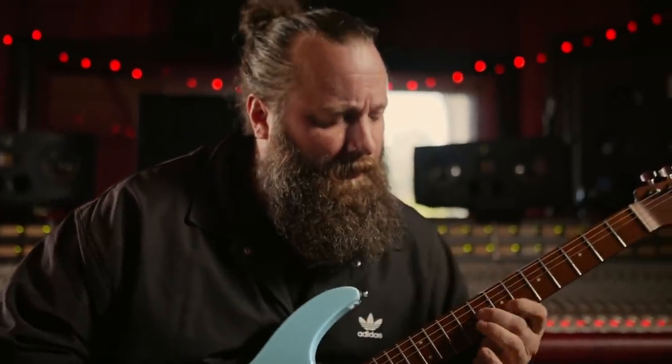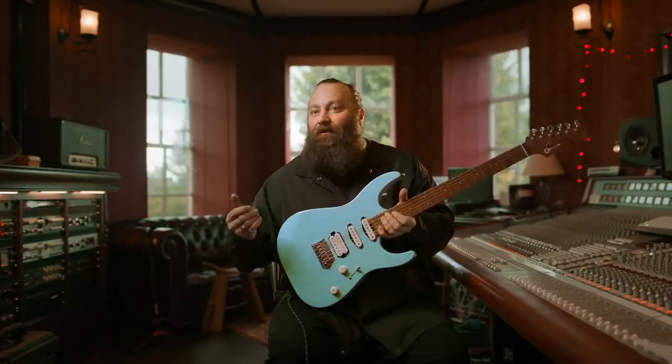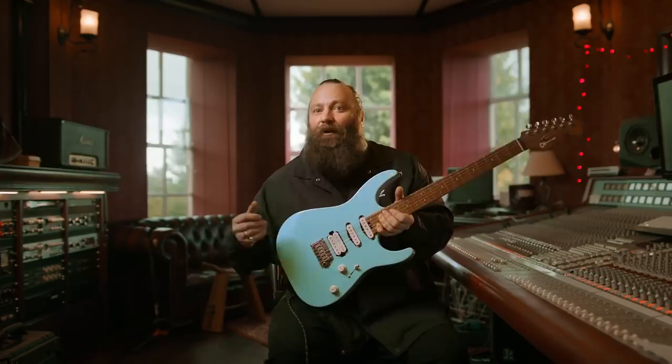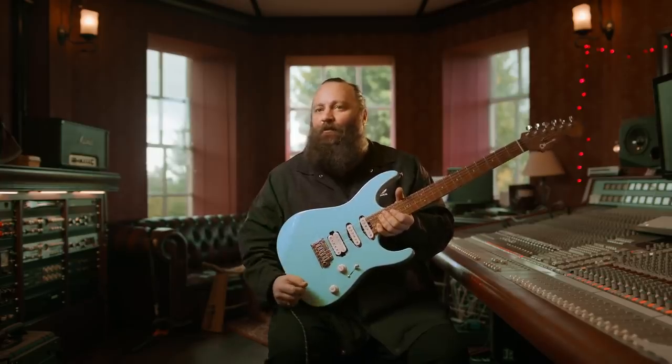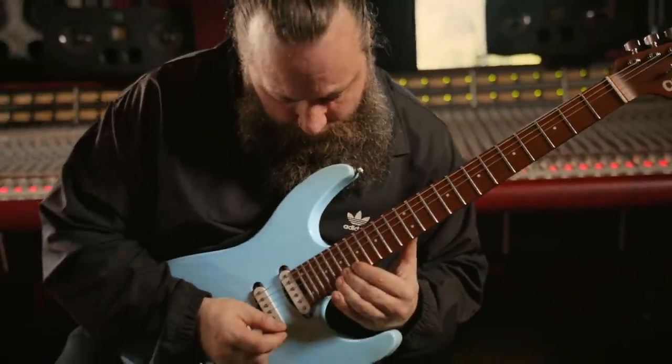It's, in a word, sick. I do have to remind myself that this has happened, because most guitarists aspire to have a signature guitar at some point in their lives. For me, I'm so proud of it, especially when you put your heart and soul into something for many, many years and a company like Charvel actually sees that and recognises it.